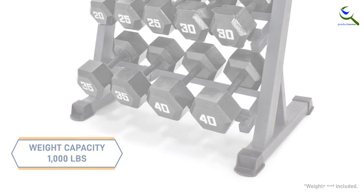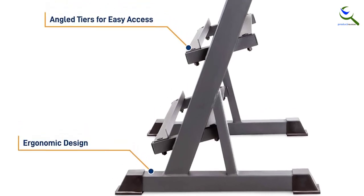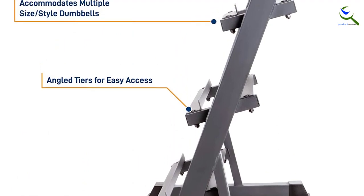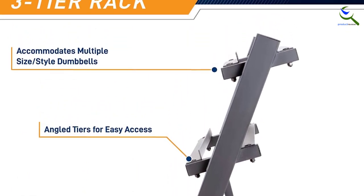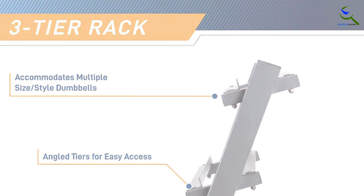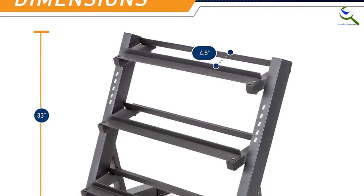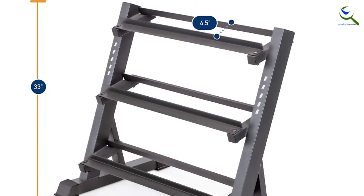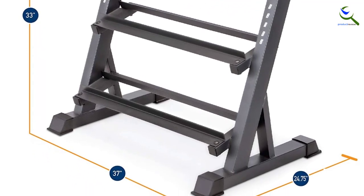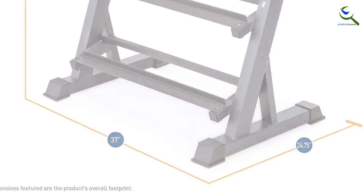So whether you're trying to incorporate weight in your cardio or work on getting those lats rock solid, the Marcy 3-Tier DBR86's three sturdy storage levels with a total weight capacity of 1,000 pounds is perfect for efficiently supporting various dumbbell sizes. The Marcy 3-Tier also includes heavy-duty rubberized feet, helping prevent scratches on your floor and keeping the rack balanced when dropping your weights on it. The stand is strategically shaped to easily accommodate your weights while placing them on or taking them off the shelf.